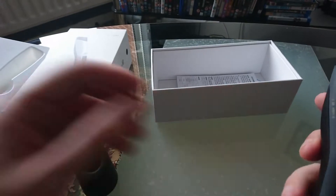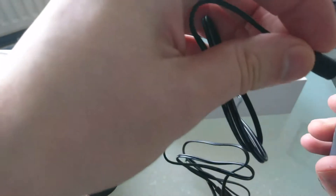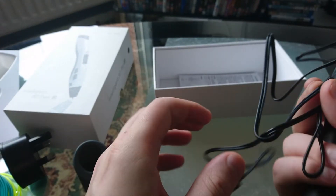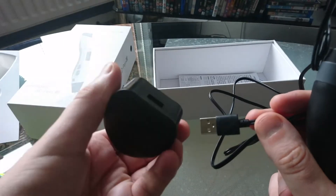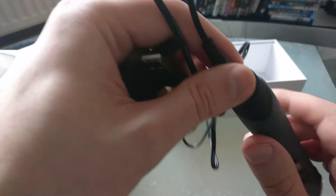Obviously you have to plug that into there and then plug it in via USB to charge — you need it on and connected to power the whole time you're using it.